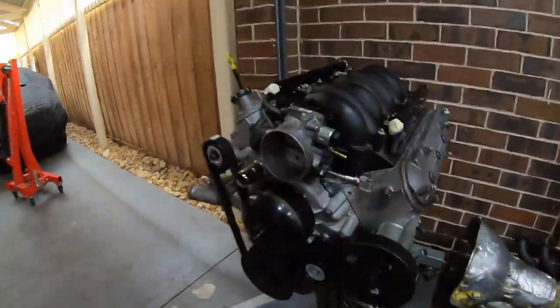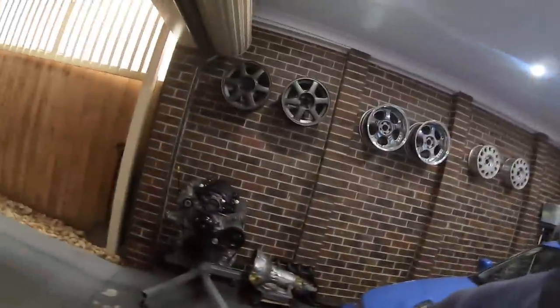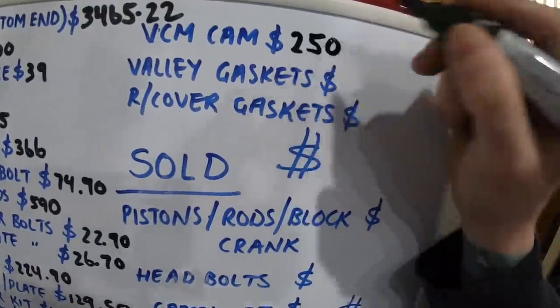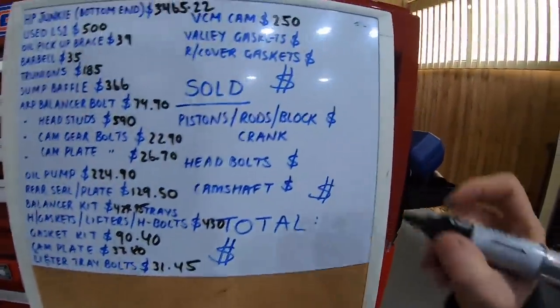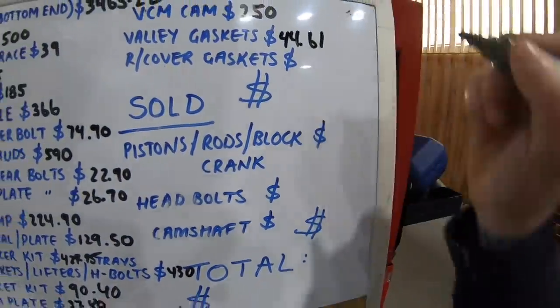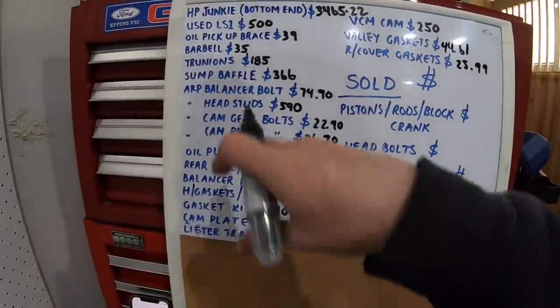This engine did have a GM Motorsports Turbo Killer camshaft — a very large cam — but upon inspection it had a little nick in one of the lobes, so I decided not to use it. Sam from VCM at vcmstore.com.au supplied me a VCM 710 cam for $250, which was a very good price — hope he doesn't mind me mentioning that. The valley gasket, bought genuine from Holden, was $44.61, and the rocker cover gasket kit was $25.99.